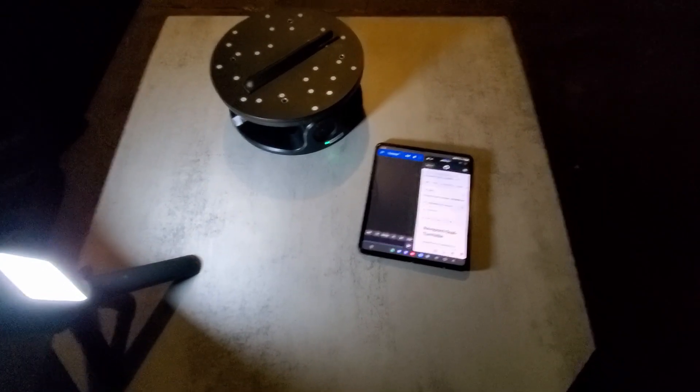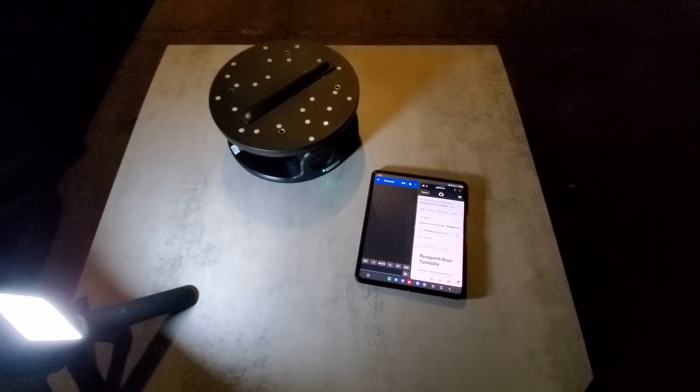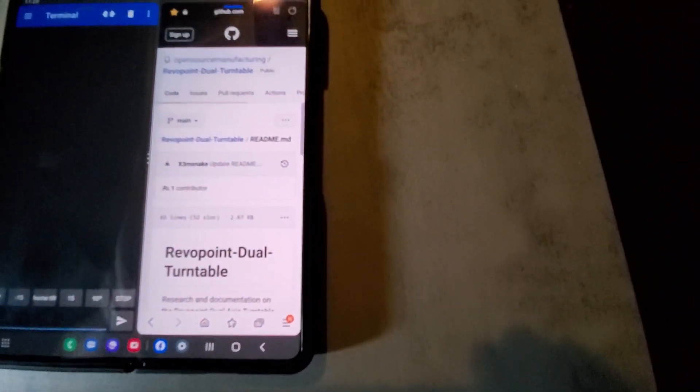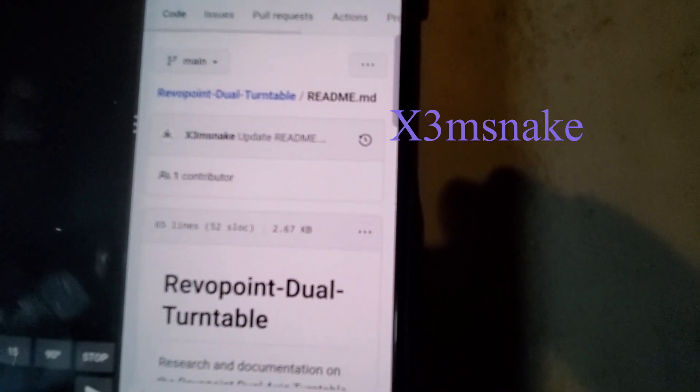This is a quick video of getting the Revel Point dual-axis turntable to move following commands from Bluetooth. This project was started by x3msnake — you can get his information over on GitHub, the link will be in the description.